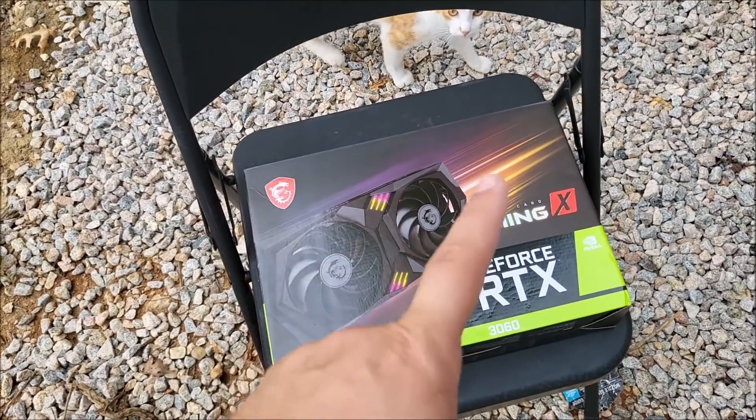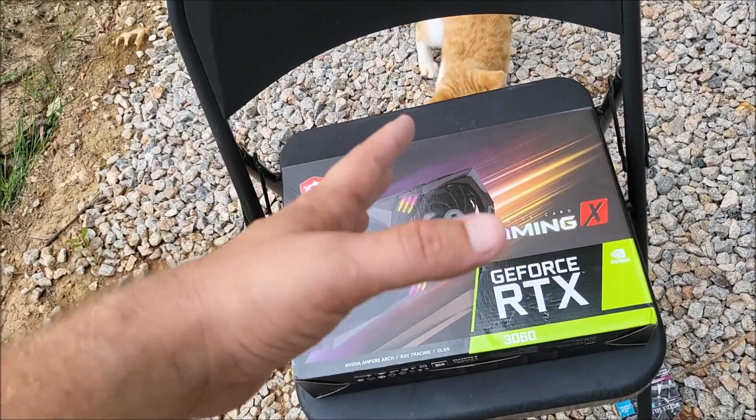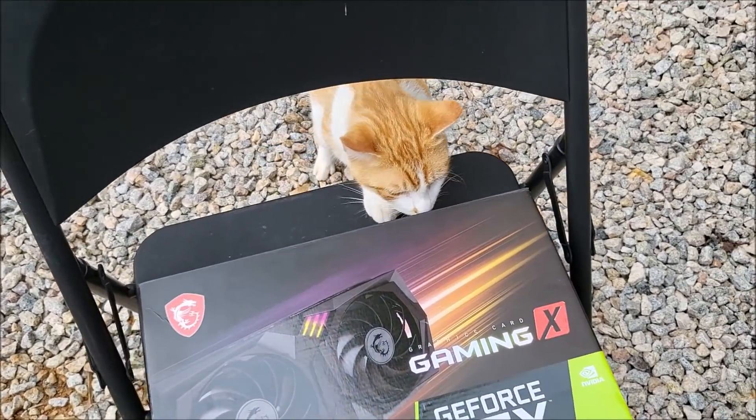These are awesome cards. It does suck that you can't really use them in HiveOS and get the full 50 megahash — you can get about 40 out of them in Hive. I'll be throwing this in my Windows machine so I can get all the hashes out of it.